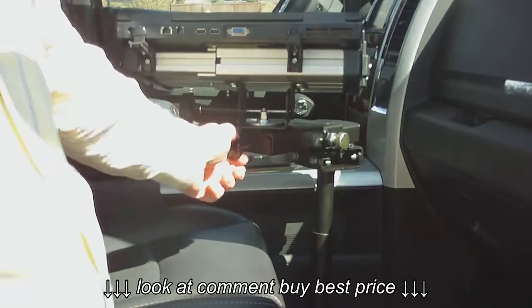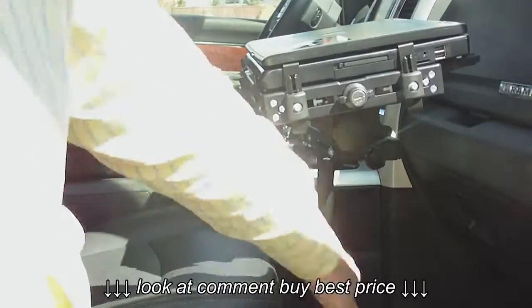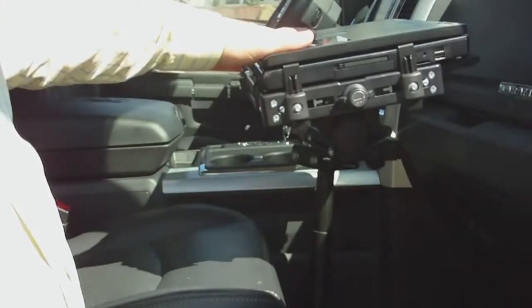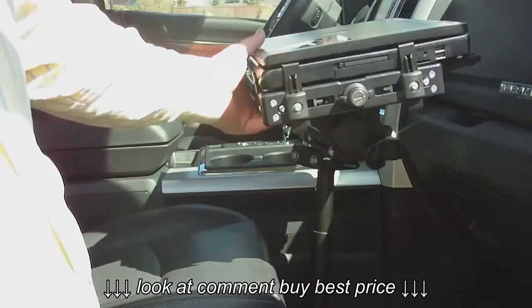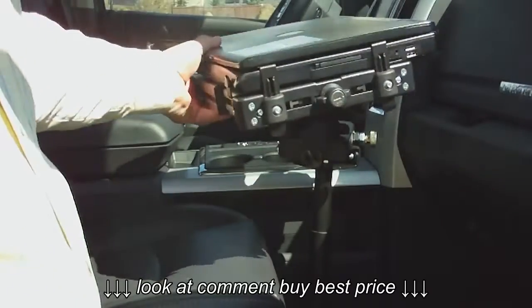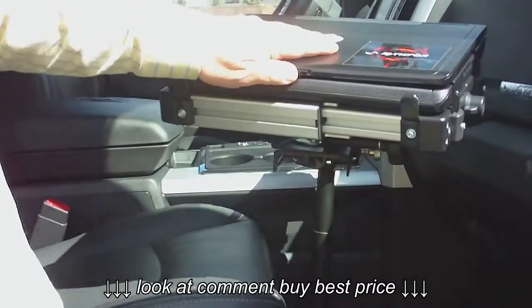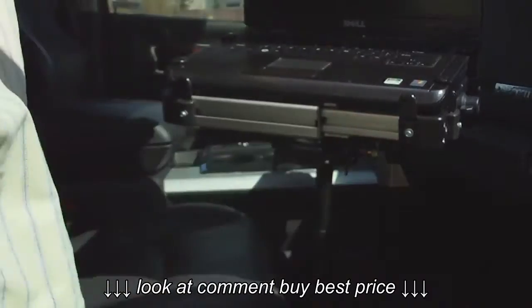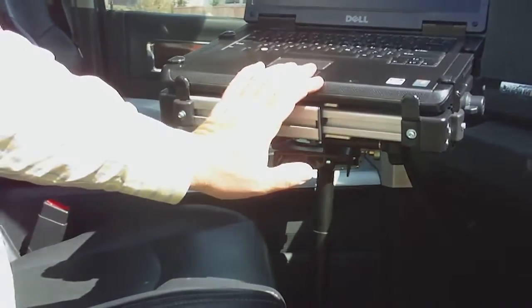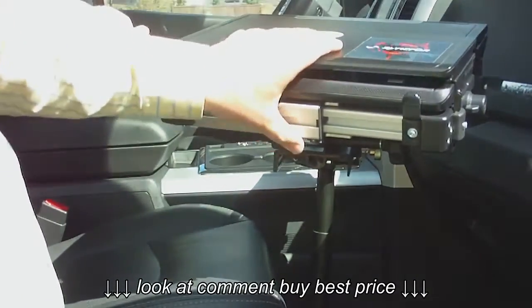You can pull it nine inches right toward you and work on this desk just like a desk in the office — lots of room under the legs, nice tilt top, excellent to work on. If you need to show somebody a diagram in the field, you can pull this desk right to the outside and show them right on the screen, standing right outside the truck.